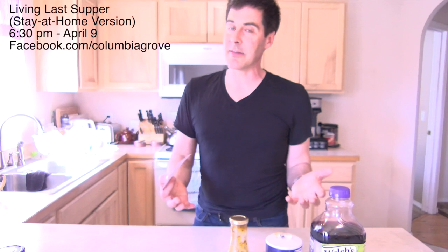Hello Columbia Grove online family. It is Holy Week, and one part of Holy Week is the Last Supper. This year we had planned to do a Living Last Supper, and we're still doing that, but we're doing it in a different way. This is the Living Last Supper stay-at-home version.